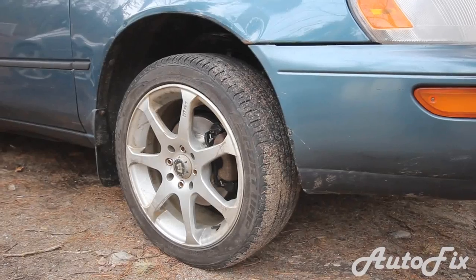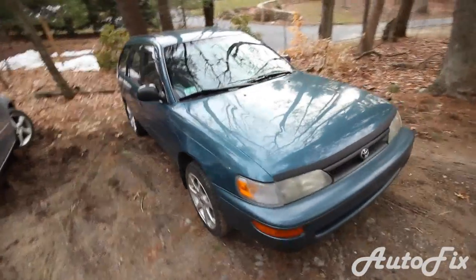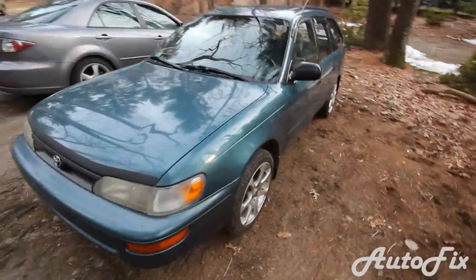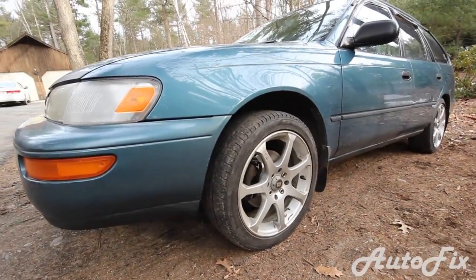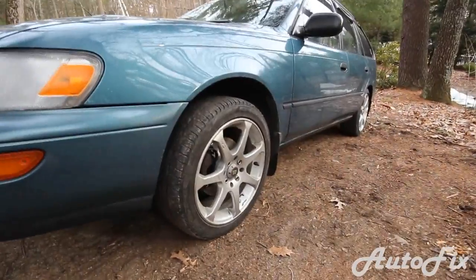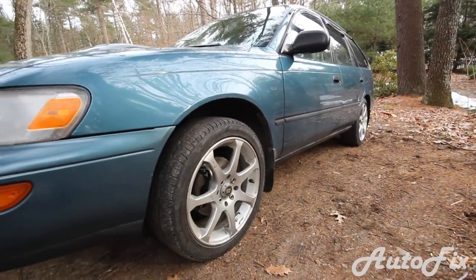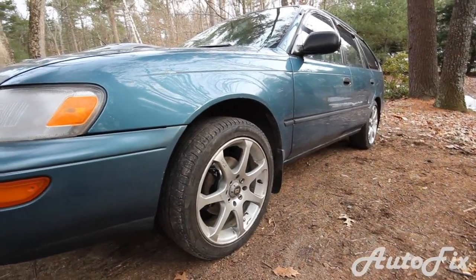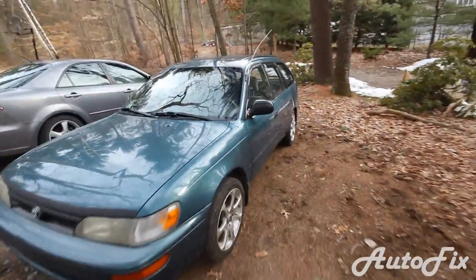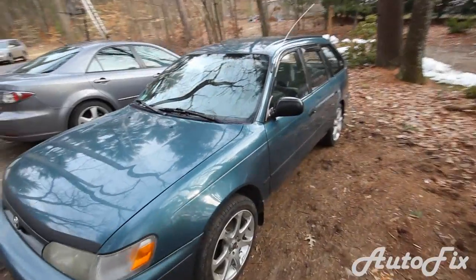Go for a test drive to make sure everything works fine and the job was done right. That basically completes the job. I hope this video was helpful — it's not something really hard to do, and it's a good thing to check your brakes once in a while to make sure everything is working fine, because you want to be able to stop the car when you need to. Hope you enjoyed the video — any suggestions or comments, put them in the description.